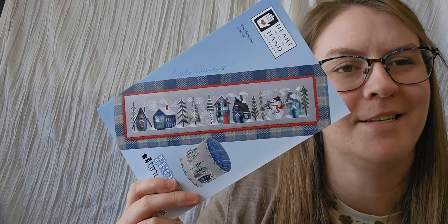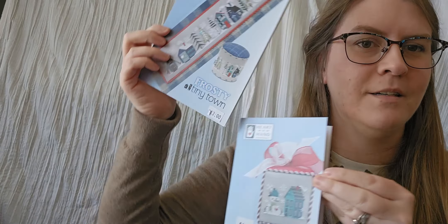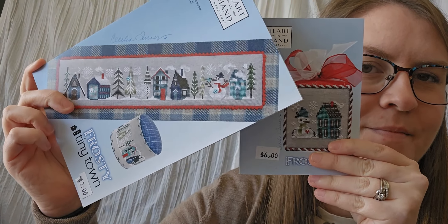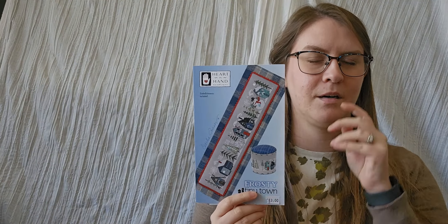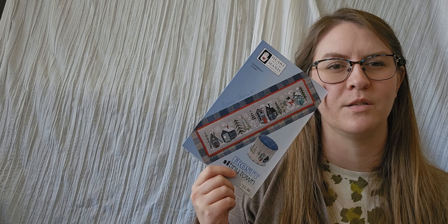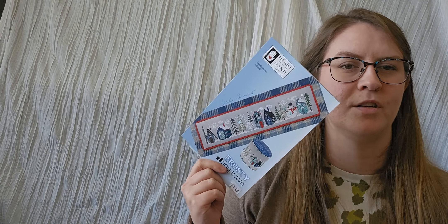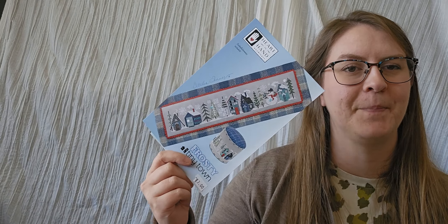My last pick was the Frosty Tiny Town, and I also got the Frosty Frill to go with it. This one might be my first market start. I want to stitch all of them on the same fabric — I'm leaning towards platinum, just because it's a good neutral for all of them. But if you have any suggestions for a fabric that all the Tiny Towns would look good on, let me know.